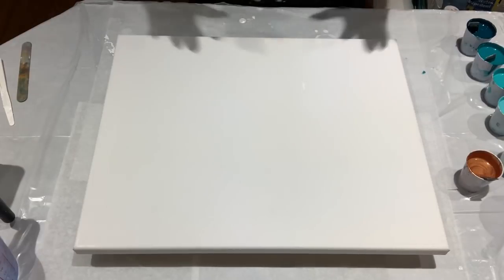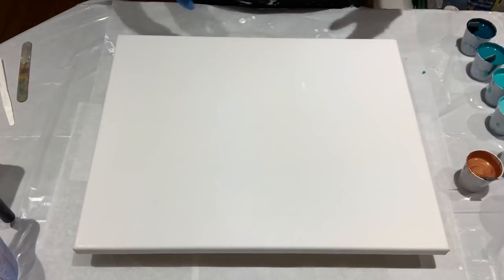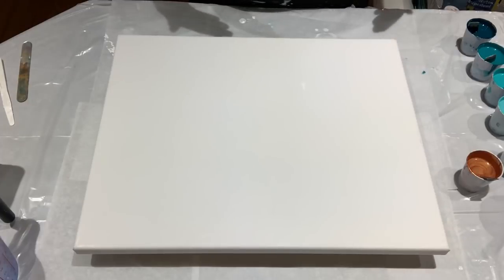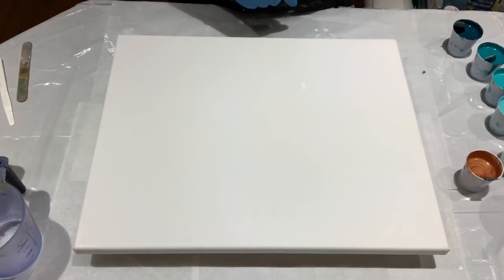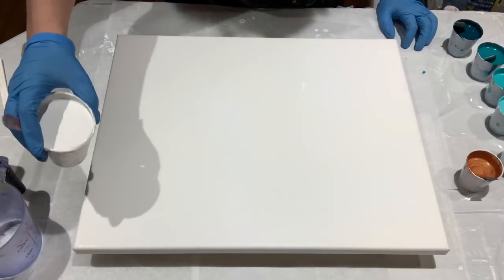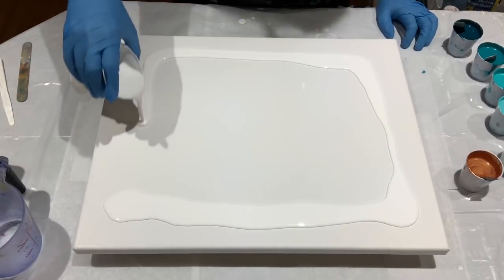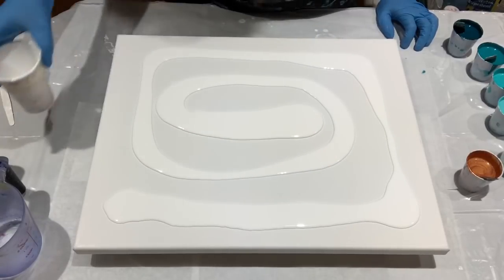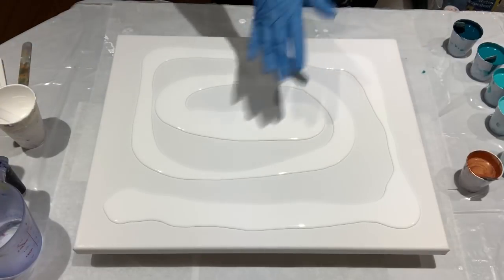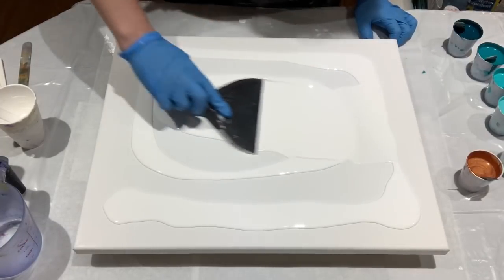I'm testing this to try to get a sea of cells. I want it to look like you're diving into a pool of bubbles. I'm going to lay down my base coat first. My base coat is mixed a bit thinner than the other paints — I want those paints to be able to slide very easily over my base coat.